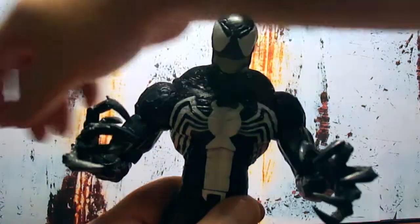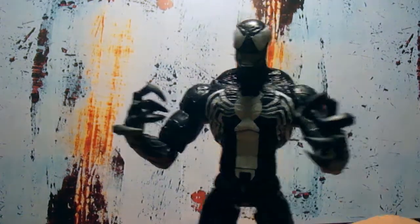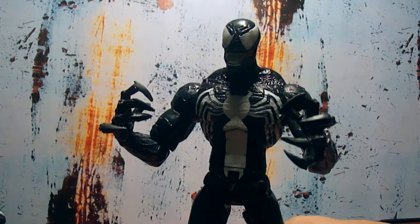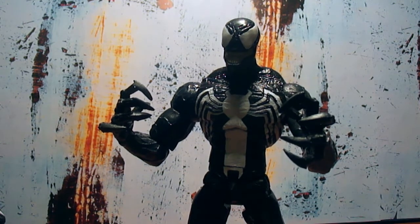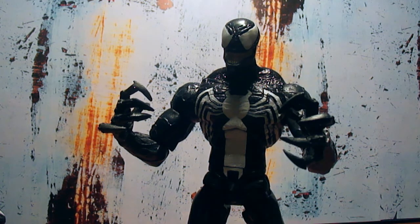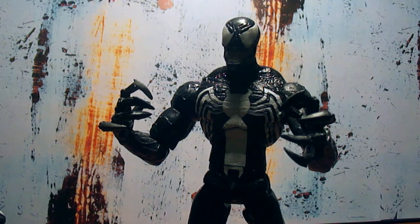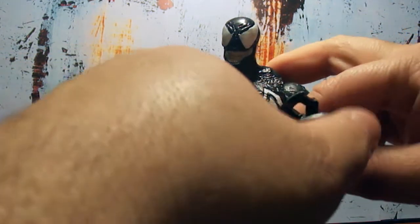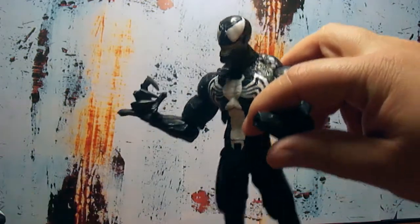I love this figure — this Venom is my go-to Venom. If it comes down to it, this is the Venom I use now. He's the new go-to guy. You can swap his claws out — gotta be careful, these claws are sharp.